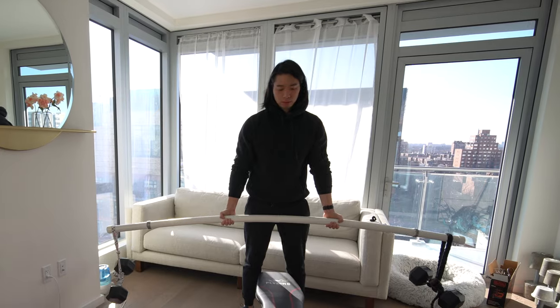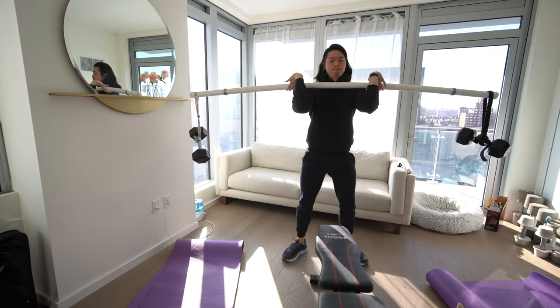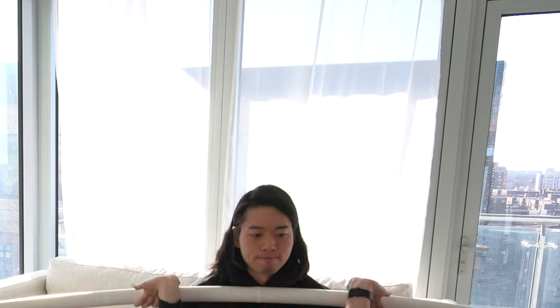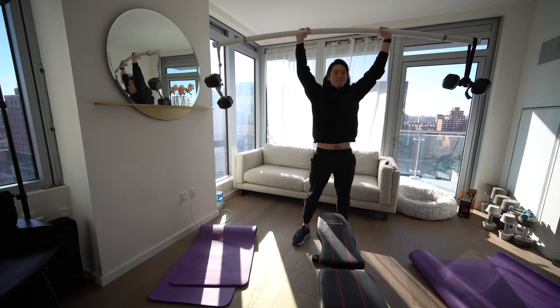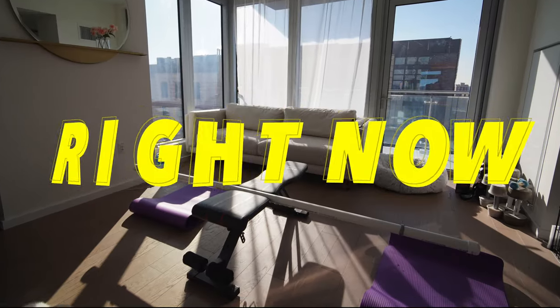Today's episode on Homebody. We're gonna make this bar for $20. Make your own today. I'm gonna teach you all it takes to make this bar yours right now.